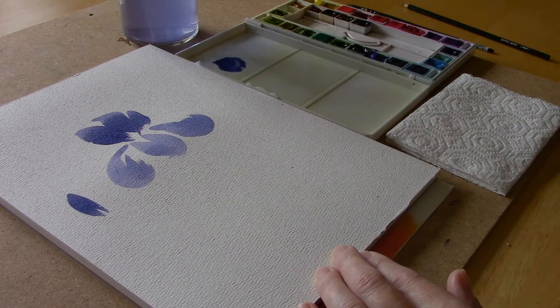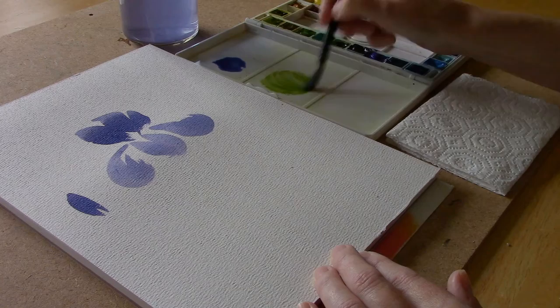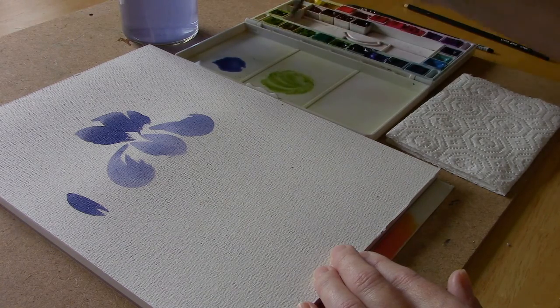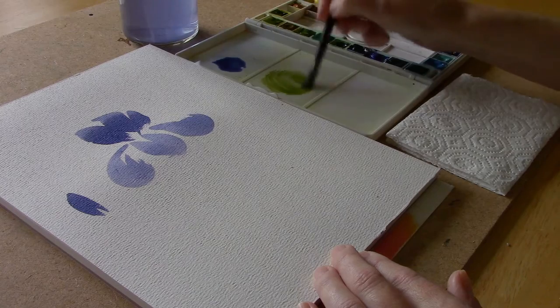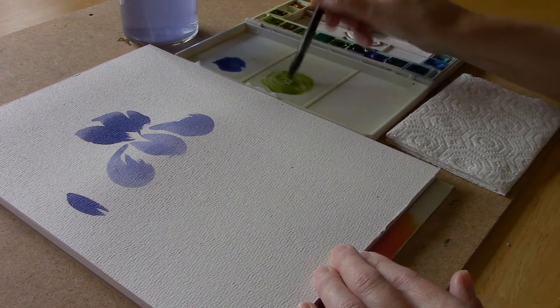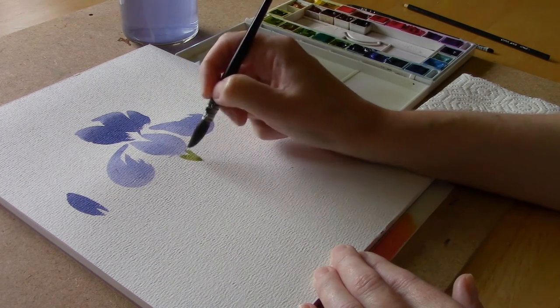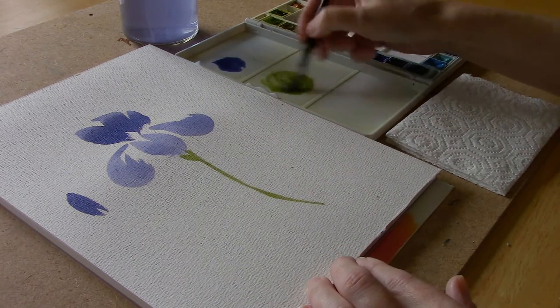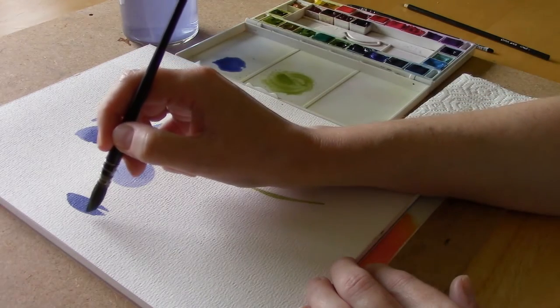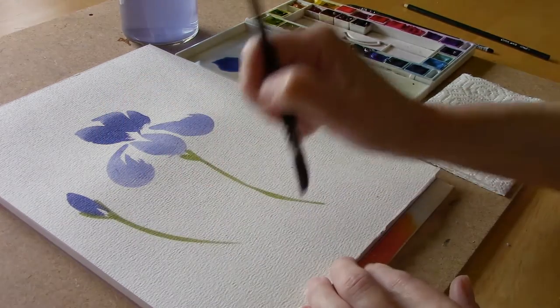I'm going to quickly rinse my brush and mix up some stem and leaf color. I'm just going to use some green and mix in this earthy green color as well — it just dulls the bright green down a little bit and makes it more realistic. Then I'll paint the support and just paint a line down, using just the top tip of my brush.